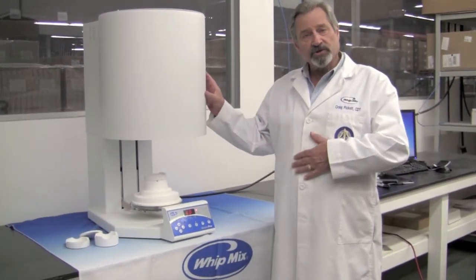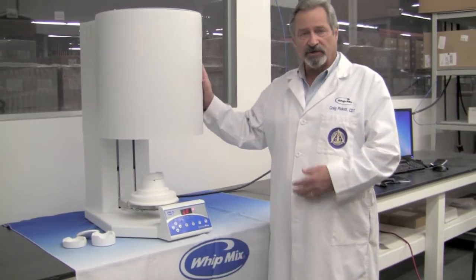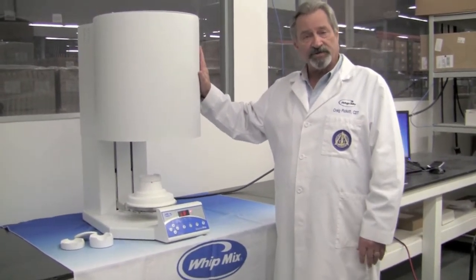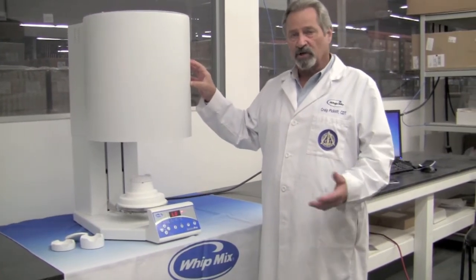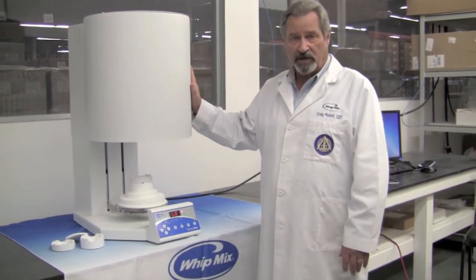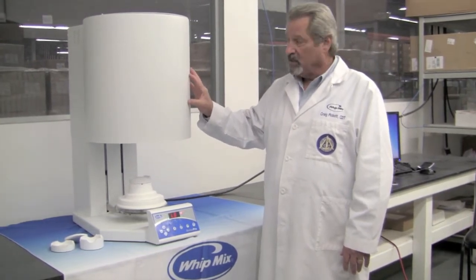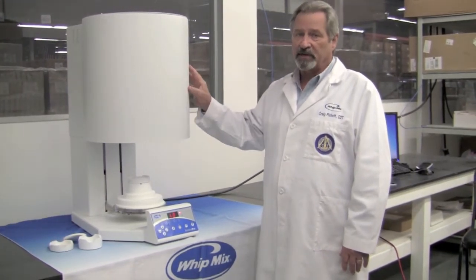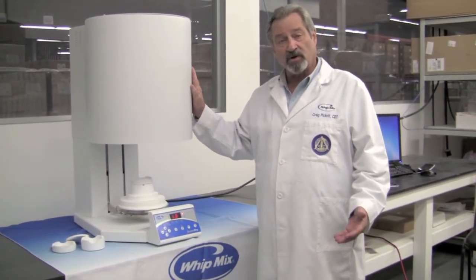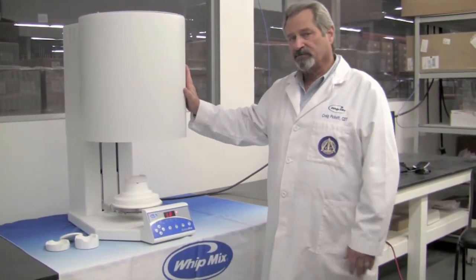Today I'd like to introduce you to the new furnace from Wittmix Corporation, the Sinner Pro. This is a sintering furnace for zirconia. It can be used in a large production laboratory or in a small laboratory — it just depends upon your particular usage. This is a 4-stage, 30-program furnace, so you have plenty of capability to use any type of zirconia that you are using currently or would like to use in the future.